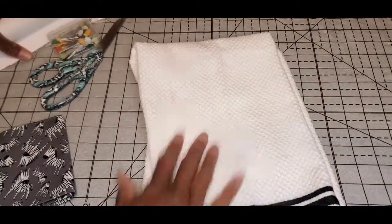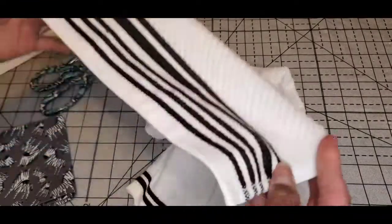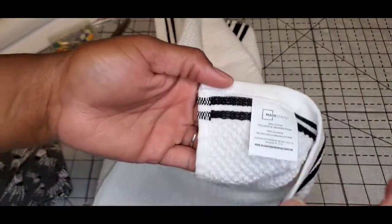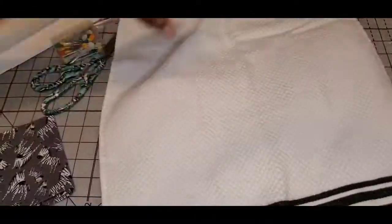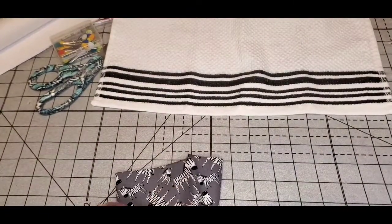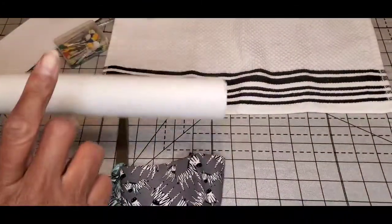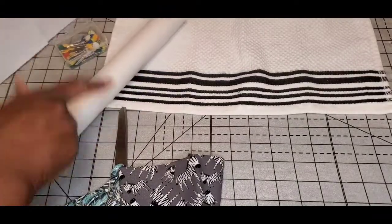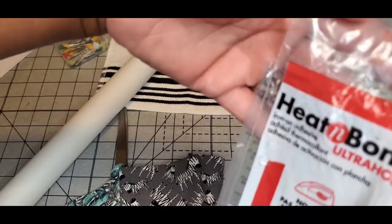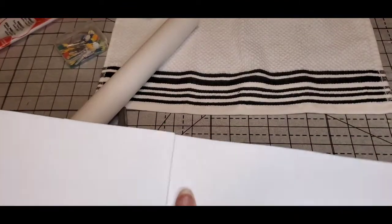For this project you're going to need a thin kitchen towel — this is a waffle weave, a Mainstay brand from Walmart, came in a four or five pack. You'll also need some fabric, scissors, a hot iron, and heat and bond ultra hold. Make sure you get the red and white wrapper, not the purple and white wrapper.